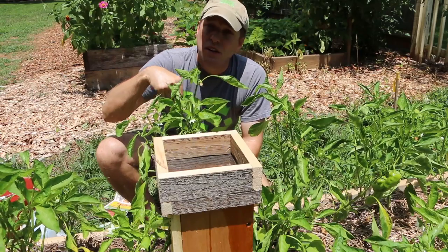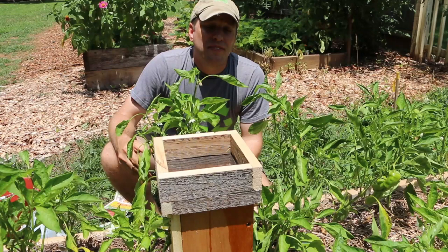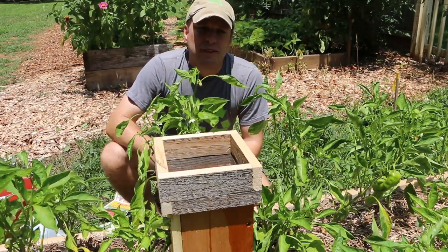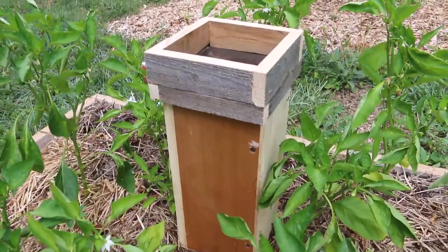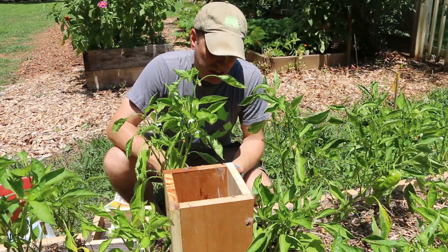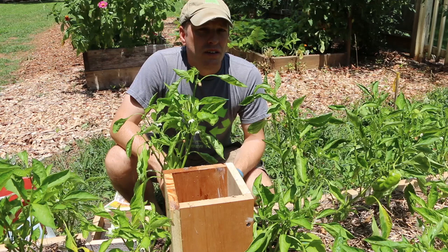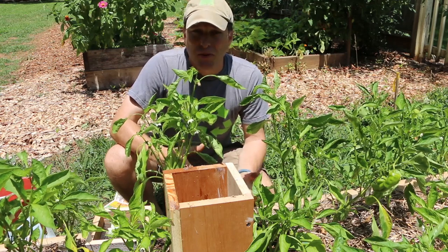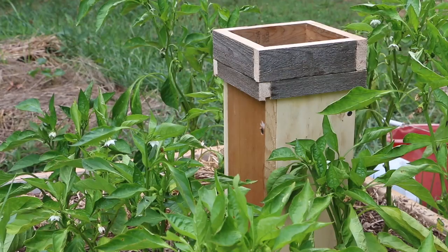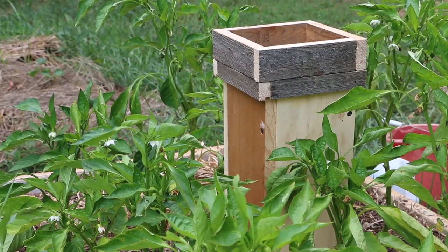You should start to see worm castings working up the sides. The worms are going to be active at night — that's when they'll come up, walk around the sides, deposit some castings, and then go back down during the day to start working on that food you put in the worm tower for them. Things you don't want to put in your worm tower are citrus, any meat or dairy products, anything that's spicy, and oils. All those things make an environment that's conducive to things you don't want in here, like soldier flies.